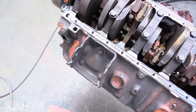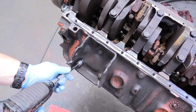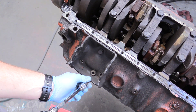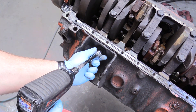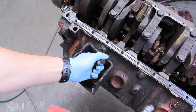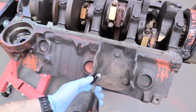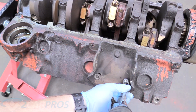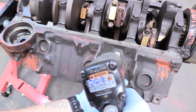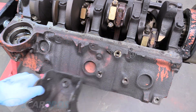The next thing we're going to do is remove the engine mounts. You need a 9/16 socket to remove the three bolts on each mount. Remove one side, then do the other side, and then you can pull the mount right off.